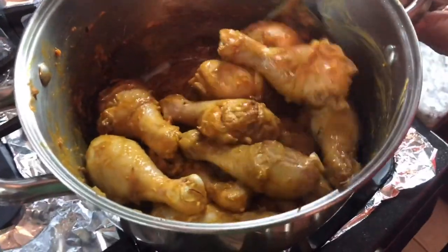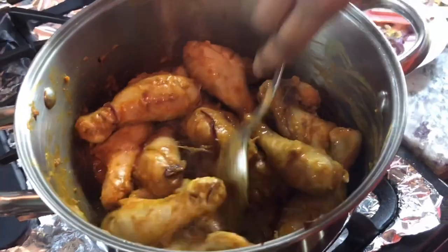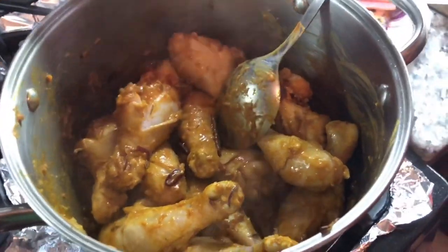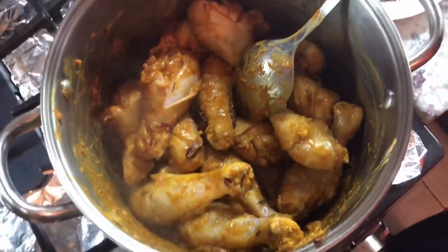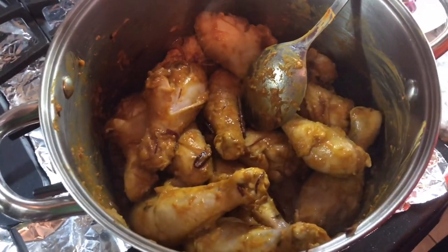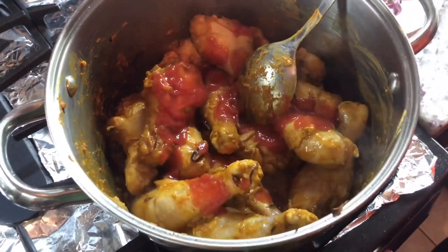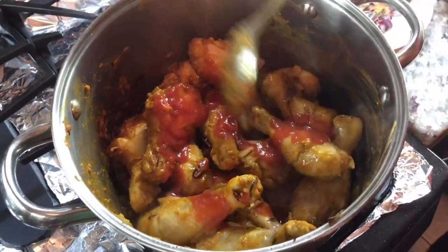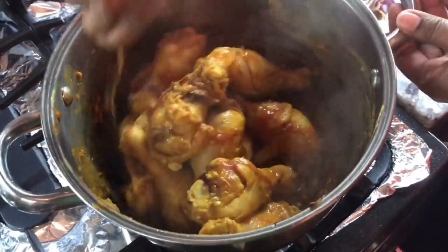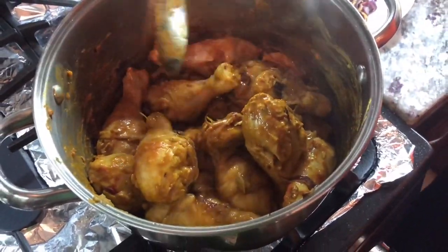Look how nice and beautiful this is looking — the color is really nice and the fragrance is amazing. At this point, since I don't have fresh tomato, I'm going to add about two teaspoons of tomato sauce. That's all you need for a nice little sour balance. Fresh tomato would be the ideal thing, but I'm making do with what I have. I'm going to let this cook until it's done.